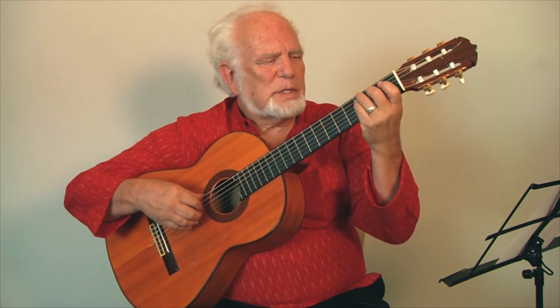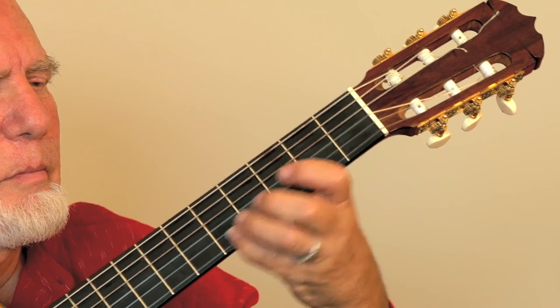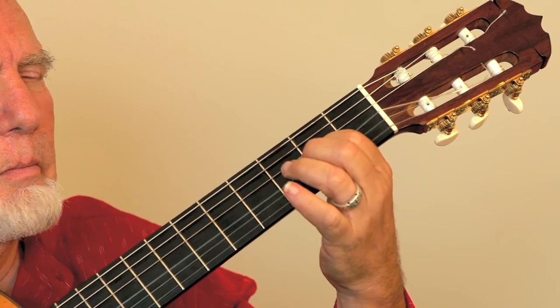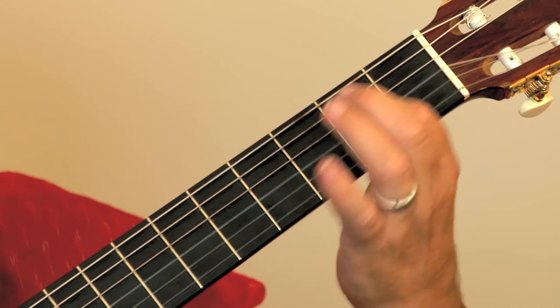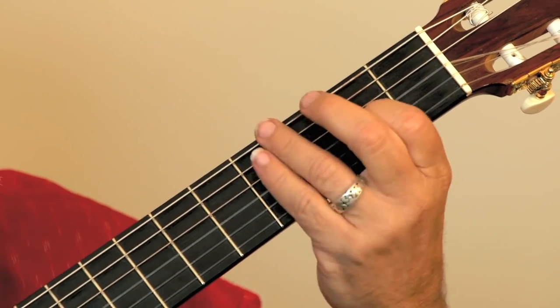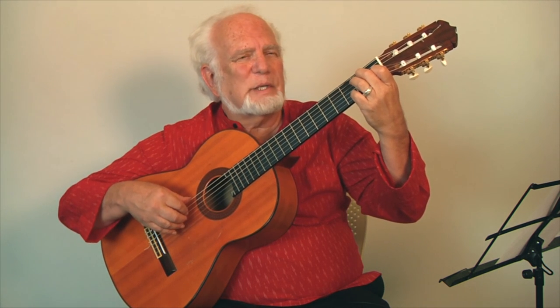The next thing I want to show you briefly is vibrato. Classical guitarists use this a lot. It could be a little bit of a pull on the string, or it could just be like you're moving laterally from side to side — like the way you would erase something with a pencil. I just wanted to touch base on the vibrato — it can really bring out a single note.